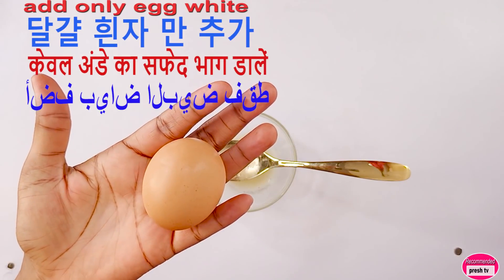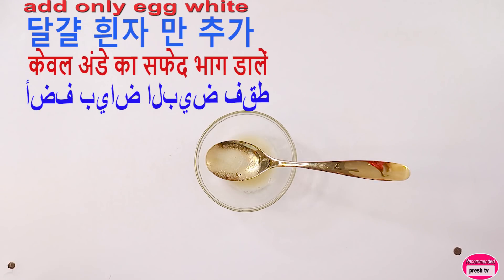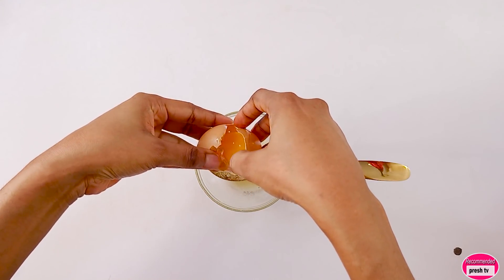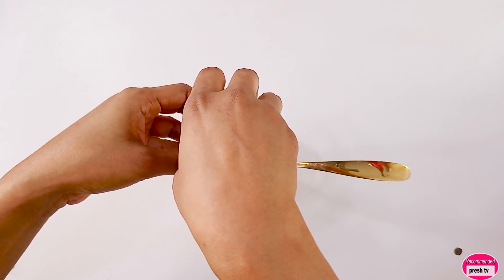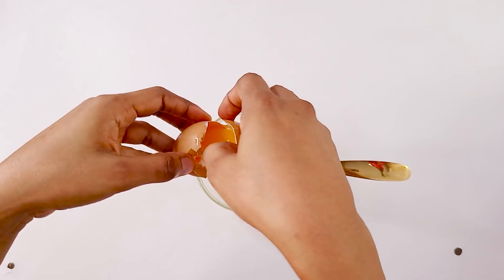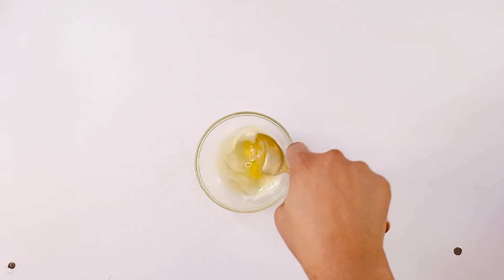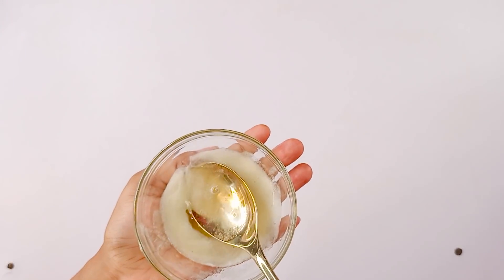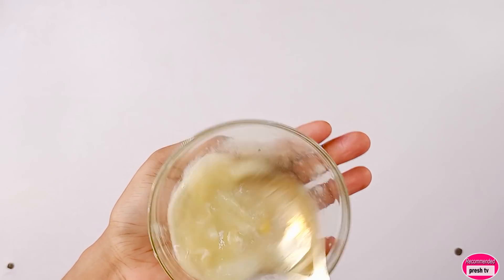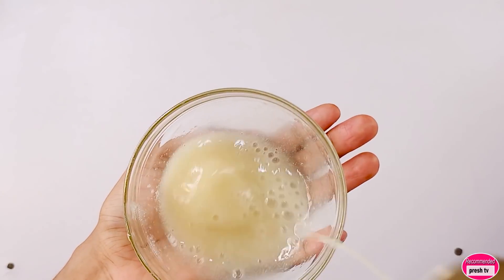Another thing you add into this is egg. Then you have to mix them together. This is okay.